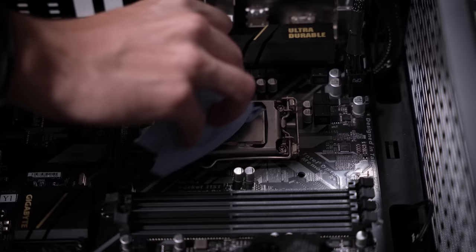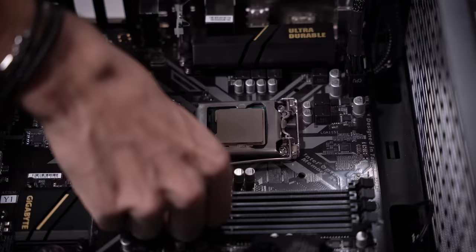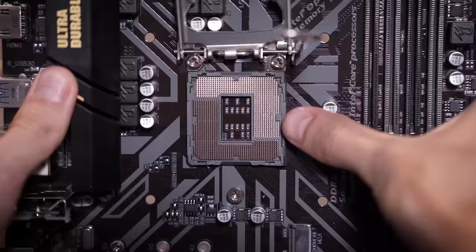This is pure agony for overheating under even the minor loads this system would endure. I cannot believe a stock cooler is being used with this. Let's go ahead and take it out and analyze the socket. At first glance — oh yeah, definitely a bent pin over here to the right.